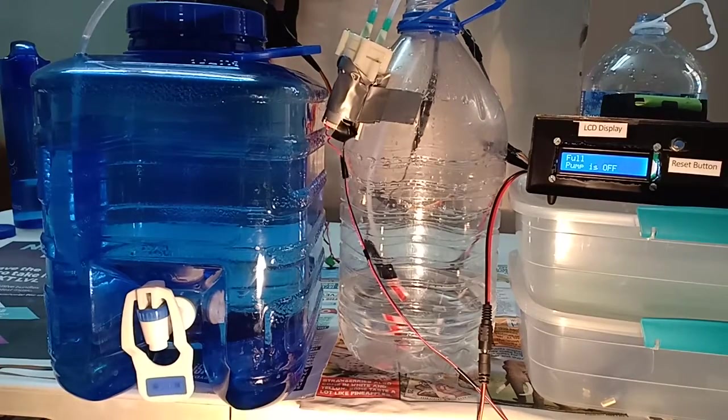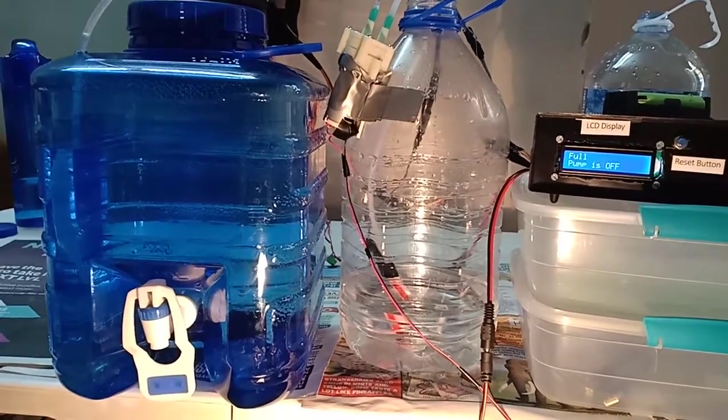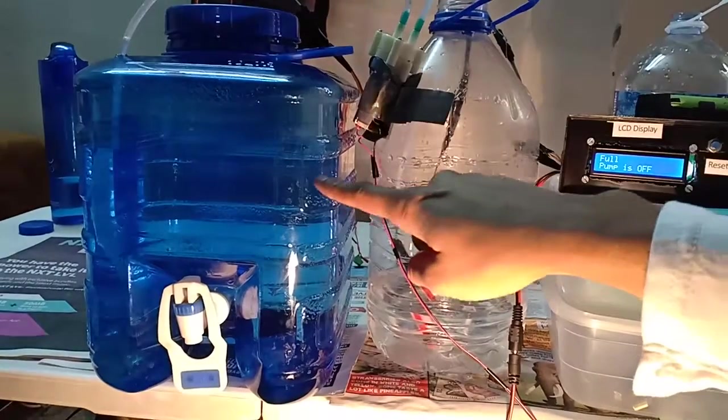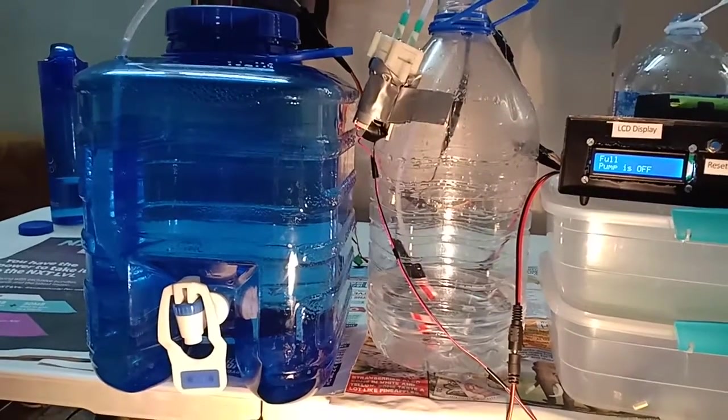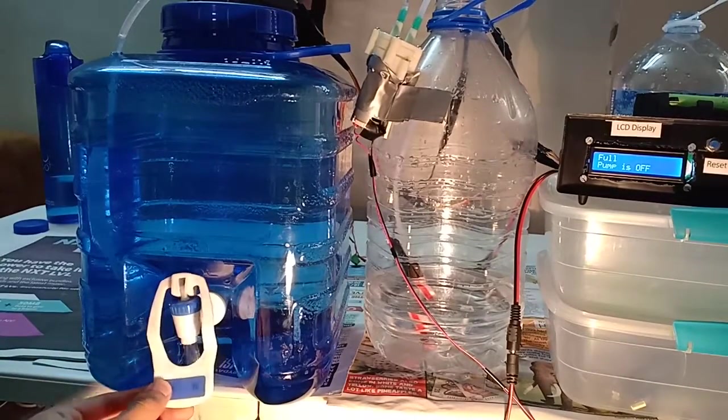As you can see the pump is off because the tank is full. The level in the tank is here and that's the full level I've set. Now I'm going to open the tap and the tank will drain.